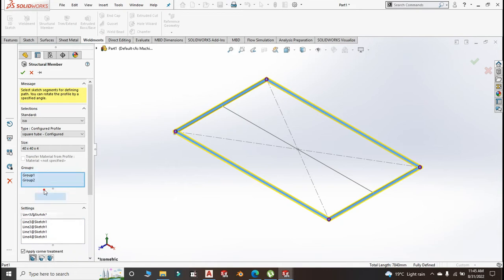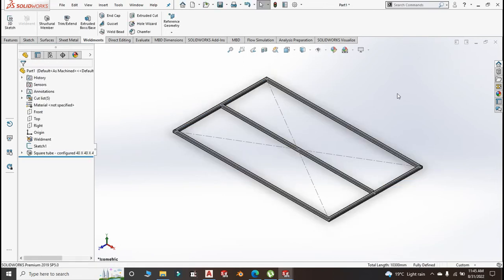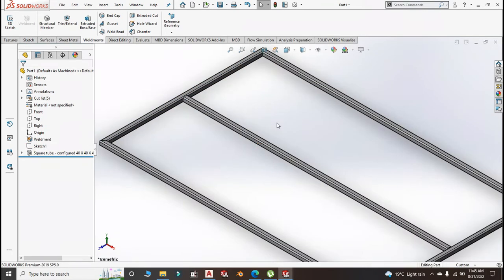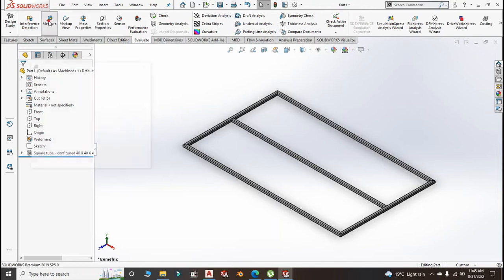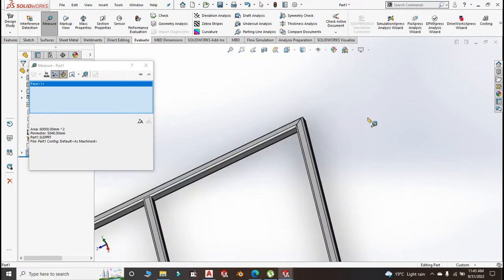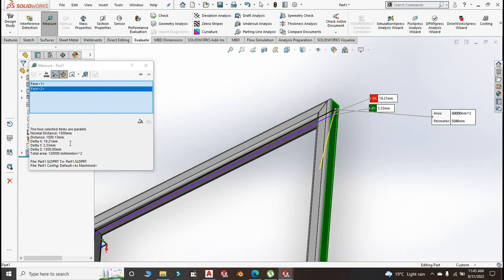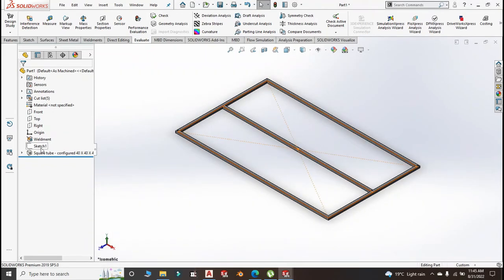Create a new group for the central member. Now let me hide the sketch. Let us measure from here to here — we said we wanted 1510. It is smaller than 1510 because we subtracted 40 millimeters, so this is 1500. We might be required to add about 14 millimeters.